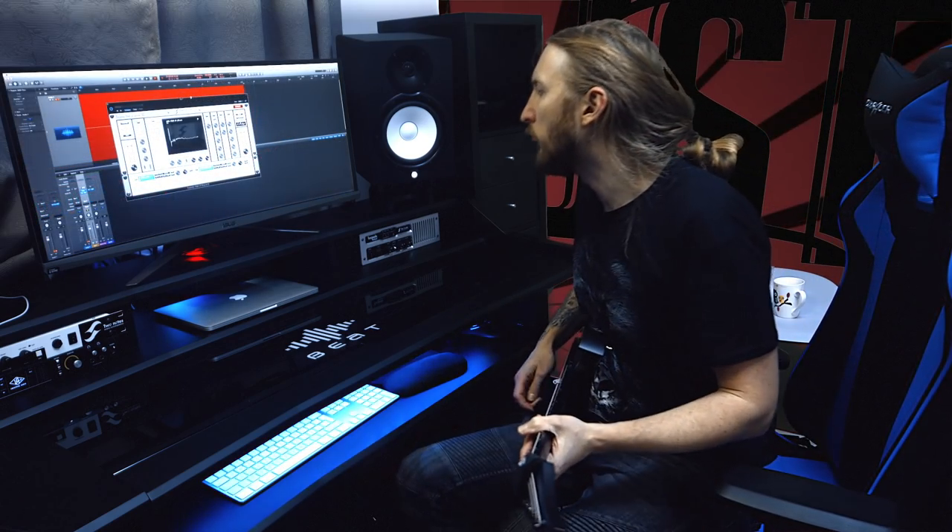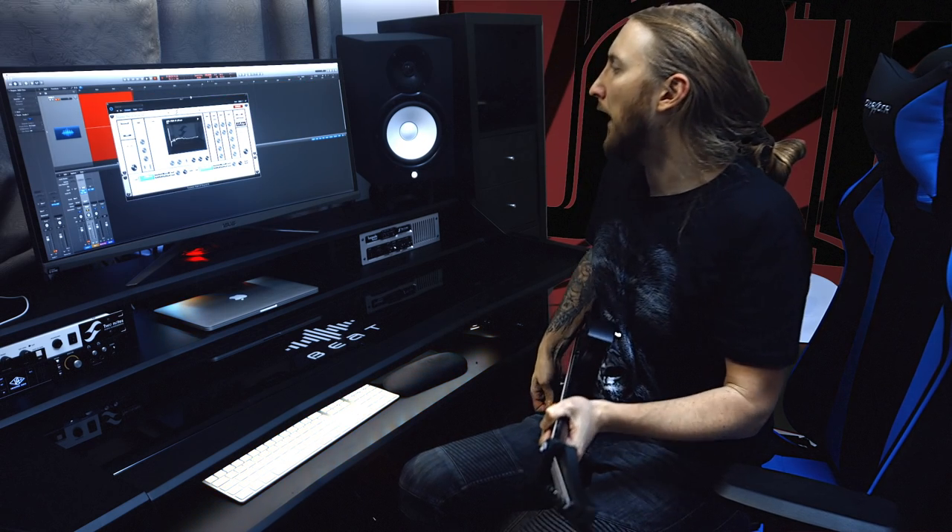So let's check out some of the favorites that I came across. We're starting out with the Marshall 1936 cabinet with an SM57.